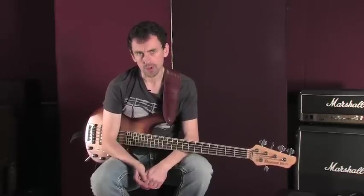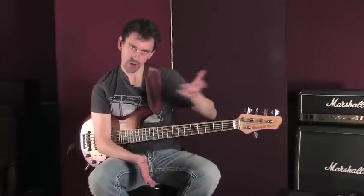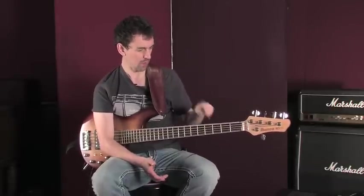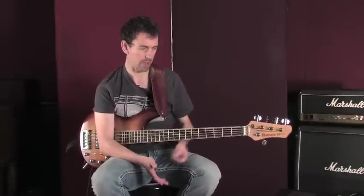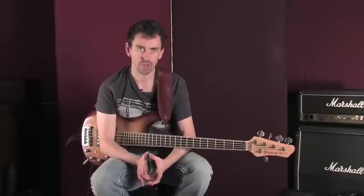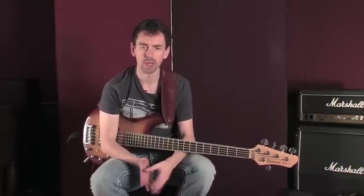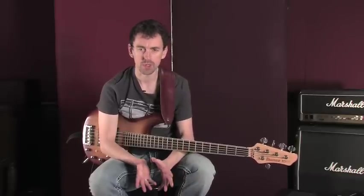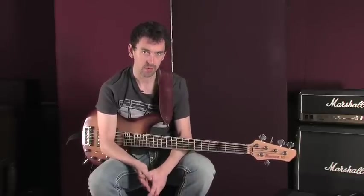In my previous lesson we looked at the G major scale, shifting across the fingerboard — just learning how to intelligently use shifting to get you from one part of the fingerboard to the next on the bass. Now as you're moving around the instrument, it's obviously important that you maintain good technique, and having good technique has many benefits. It means you're efficient with how you move around the instrument, but also it tends to lead to a better tone and sound on the bass.